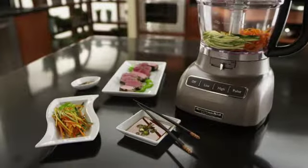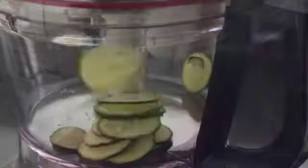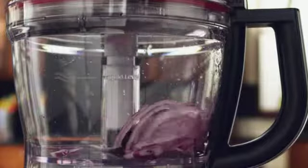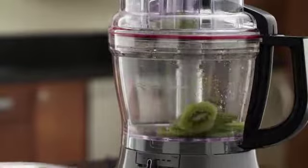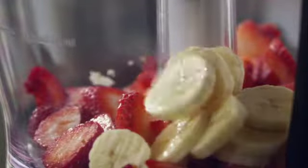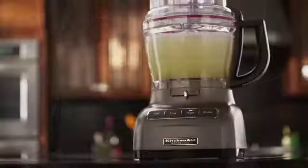The new KitchenAid 13-cup food processor with premium die-cast base is the first ever to feature external blade control, precisely slicing thick to thin and small to large in the 3-in-1 ultra-wide mouth feed tube. Even the most delicate foods cut precisely because of the uniquely designed blade and multiple speeds. Create delicious creations with the julienne disc and whip fluffy egg whites with the egg whip.